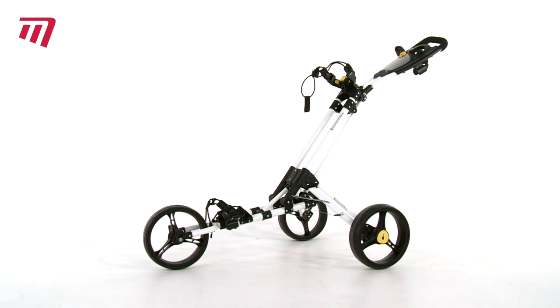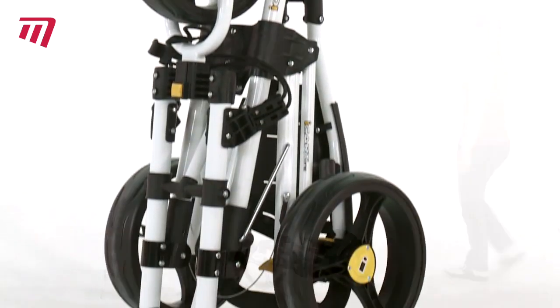Are you looking for the trolley of the future — a piece of modern technology, a piece of modern art, a uniquely designed product? Then get yourself an iCart One Touch. This sleek and stylish trolley...